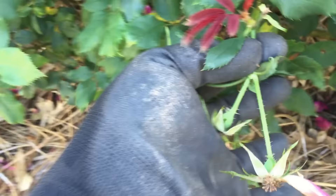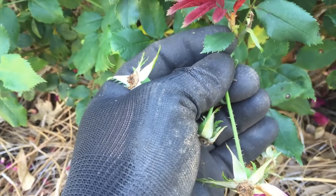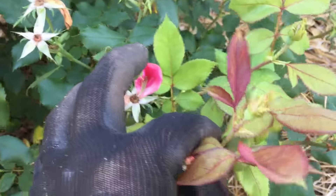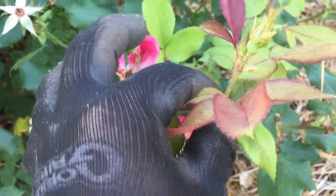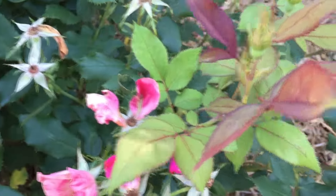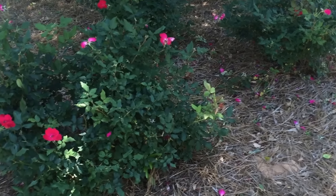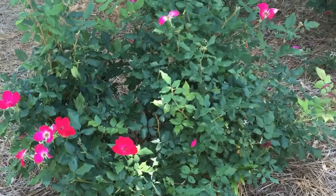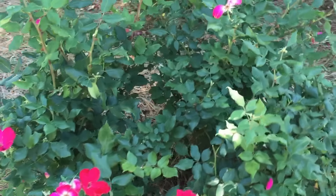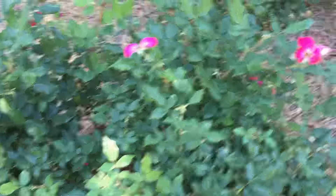This shoot right here has a good example of new growth on it — you can see the new growth right here. When you're pruning, only cut off this section so that the new shoot will continue to grow and will have roses very soon. New growth is lighter green with some really red leaves and buds about to come out, so make sure you leave those alone.